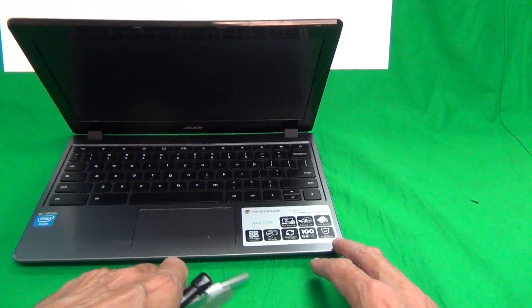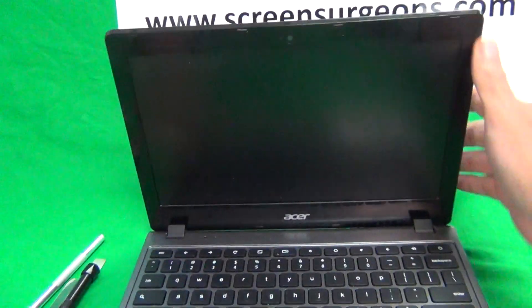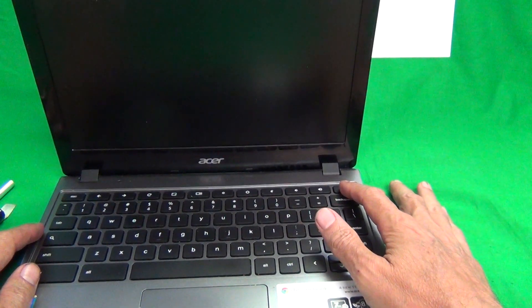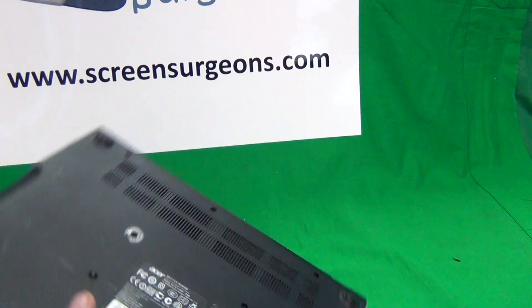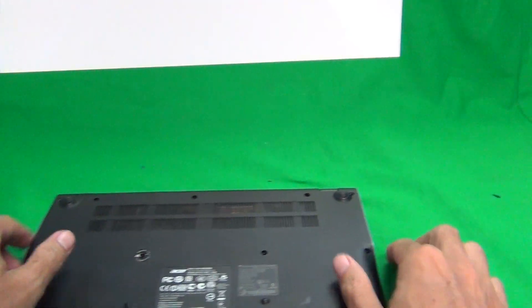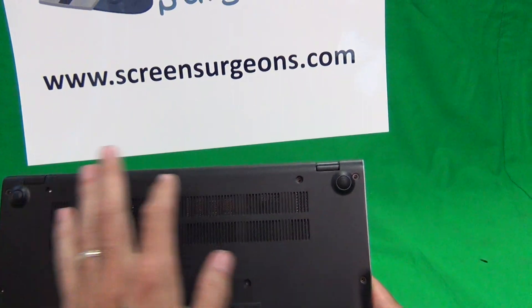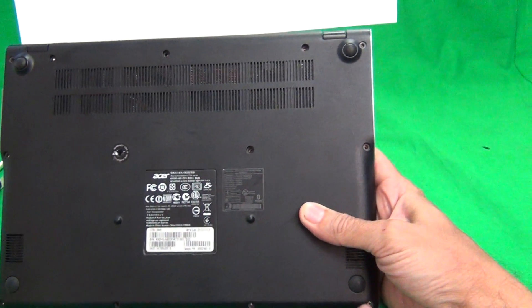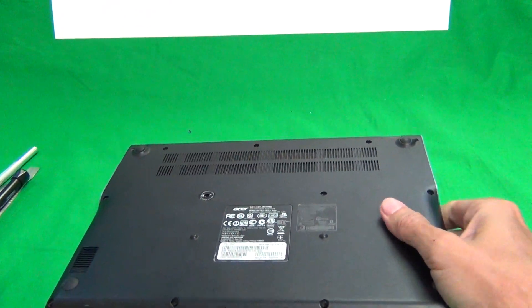The first thing before we start is to make sure the laptop is off. Every time you open and close the Chromebook it turns on, so just long press the power button. Next, we flip the Chromebook over, and on the bottom there will be 12 screws — three rows of four screws each — and you have to remove these screws. I already removed these screws to make the video shorter.